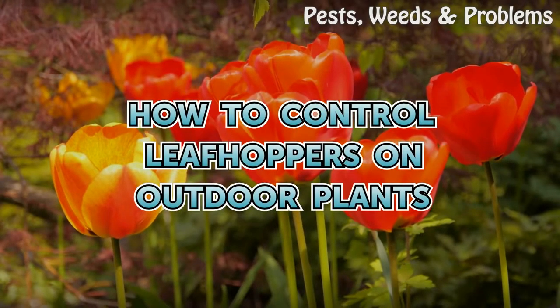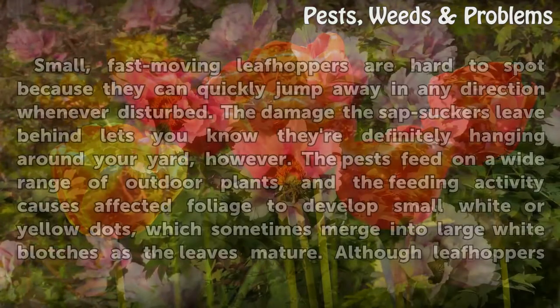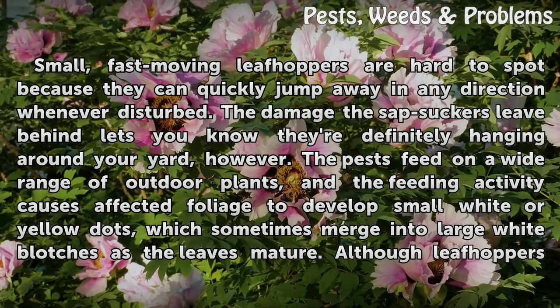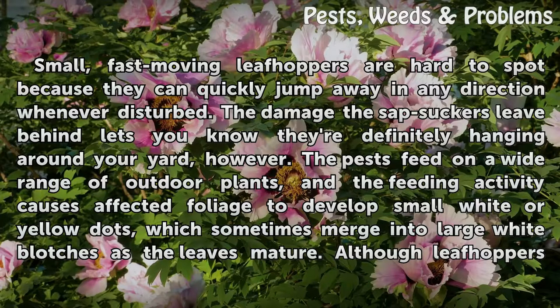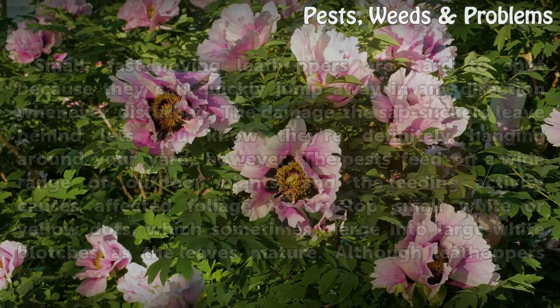How to Control Leaf Hoppers on Outdoor Plants. Small, fast-moving leaf hoppers are hard to spot because they can quickly jump away in any direction whenever disturbed. The damage the sapsuckers leave behind lets you know they're definitely hanging around your yard, however. The pests feed on a wide range of outdoor plants, and the feeding activity causes affected foliage to develop small white or yellow dots, which sometimes merge into large white blotches as the leaves mature.